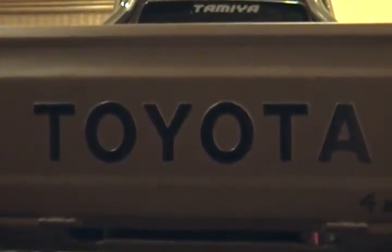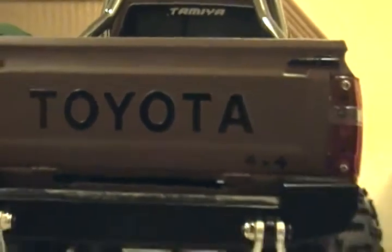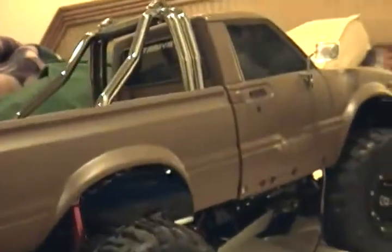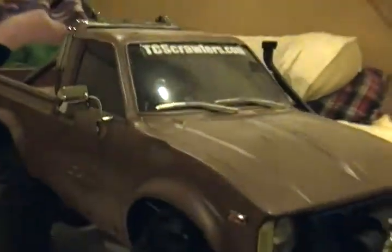Yeah buddy, Toyota — wait a minute, I don't own a Toyota, or do I? I got one of these RC trucks, had it for a while. Bought the speed control and the radio and all that stuff for it, but haven't really been able to get it to work right. Bought it off eBay. The truck I've had for a little while — it was unpainted and white.